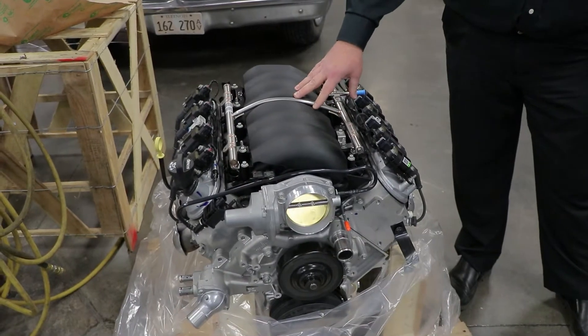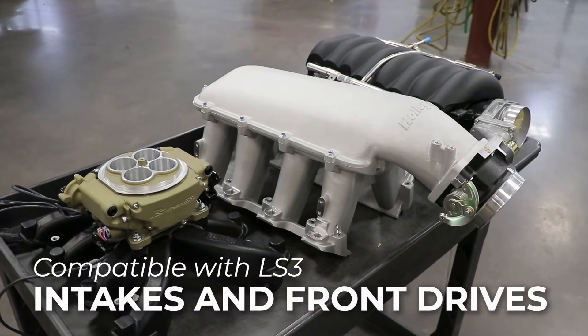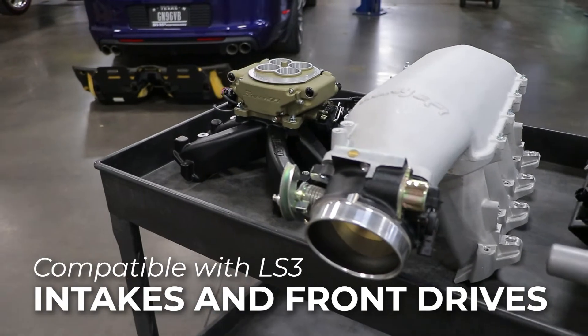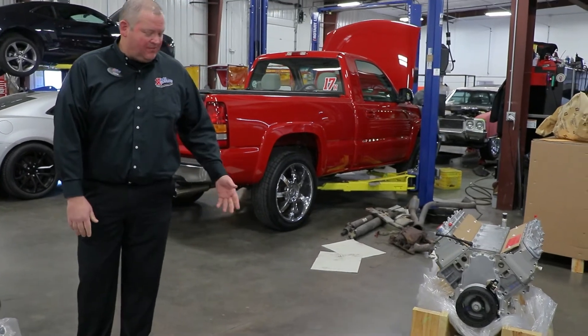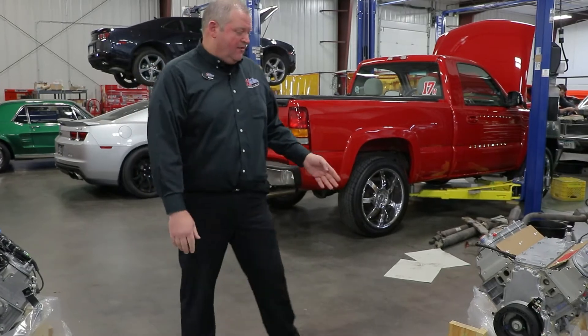The fuel injection on this is standard, but if you want something more high ram or different applications, that's what this piece over here is for — where you can change out and put your different front drives. You can put any intake of your choice for the LS series as well. The oil pan will need to be swapped out, of course, because it's the same as this one and doesn't fit a lot of old cars.